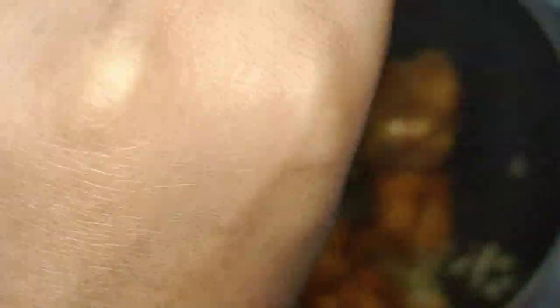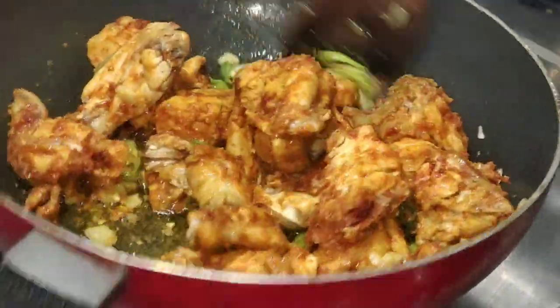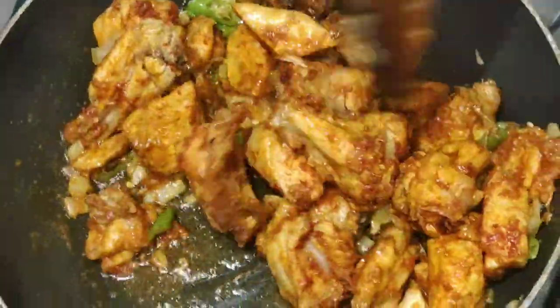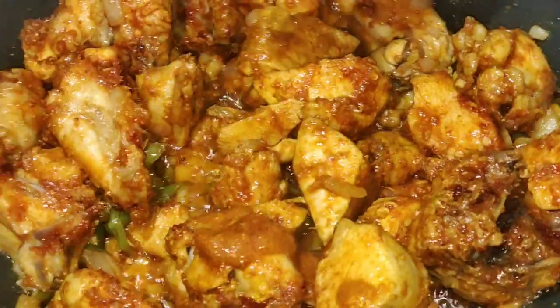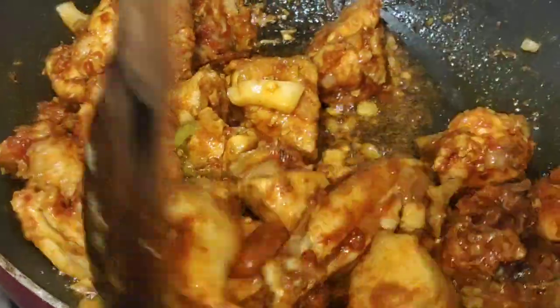I am going to mix the chicken with a little bit of a mixture. I am going to mix the chicken with a little bit.